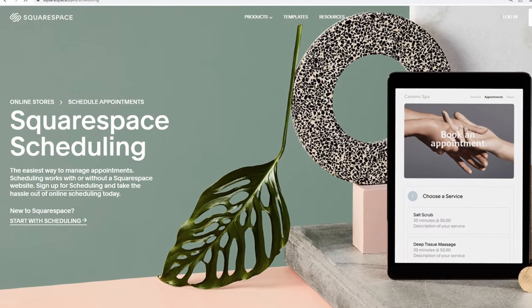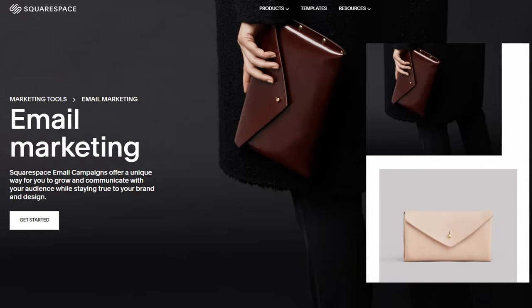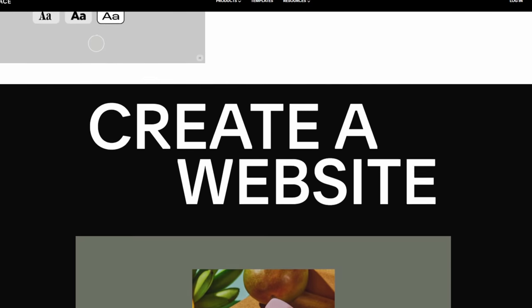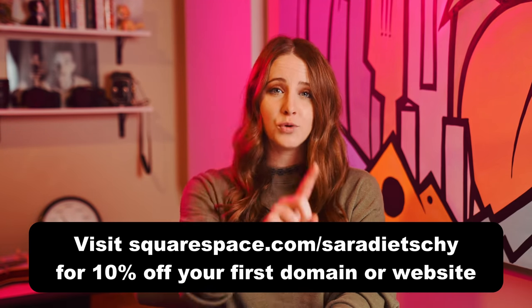Scheduling comes in really clutch for those who need it for services — if you take hair appointments, for instance. Squarespace is the one-stop shop for all the things: email newsletters, search engine optimization, and analytics — who's coming to your website, how often, where they live. If you want to check it out, just go to squarespace.com. If you're ready to start today, go to squarespace.com/sarahdici to save 10% off your first purchase of a domain or website.